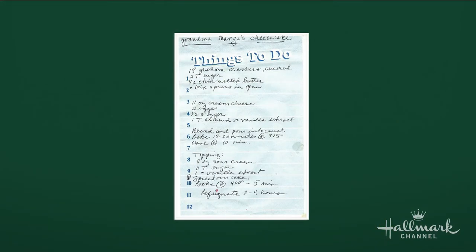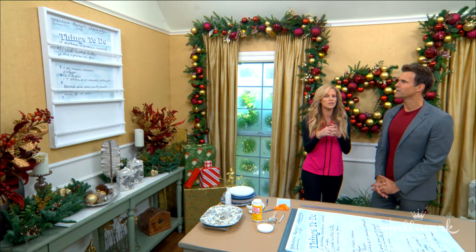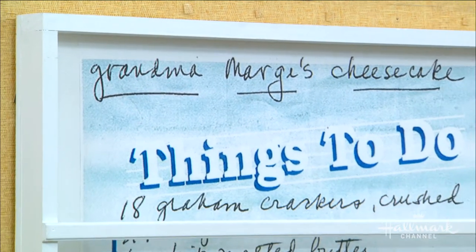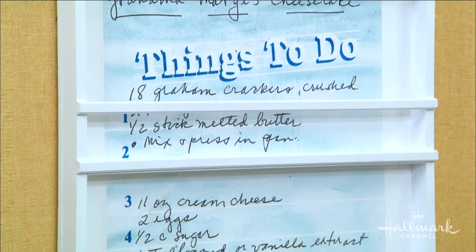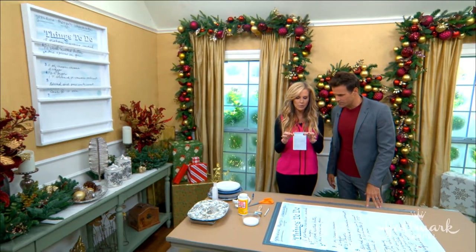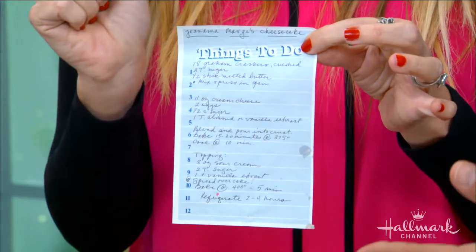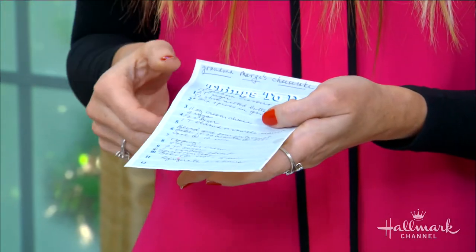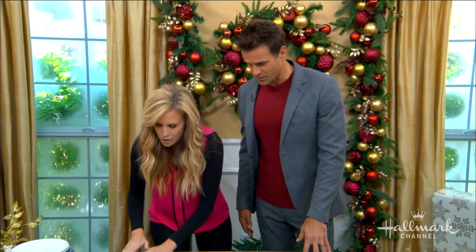I was inspired by Thistlewood Farms — she used a Silhouette machine to print out a recipe. For those of us who don't have one, I thought it'd be a great idea to take one in my great-grandma's handwriting and blow it up. This is the original recipe — I have it at home in a cookbook. You can see it's got grease stains on it!